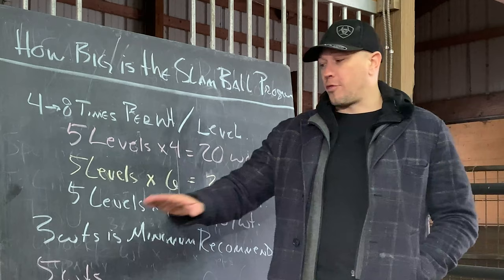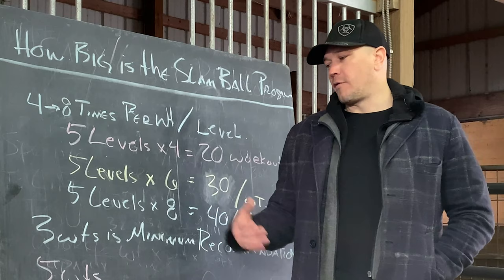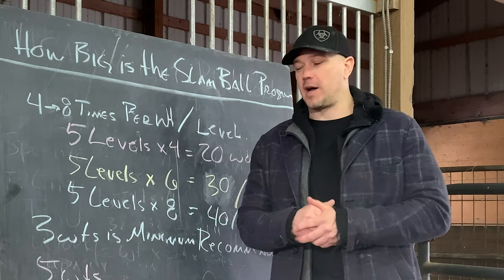Three weights is the minimum we would like people to get through in order to really understand the movements and really get what you want out of the program. Five weights would be even better. For gentlemen, if they started at, say, 30 pounds — which is a little bit light, but that's fine — we want people to start lighter so that they are less likely to get hurt.